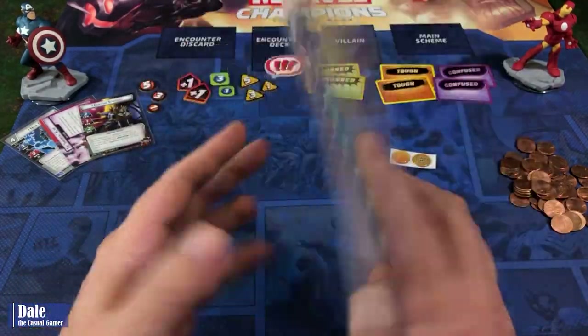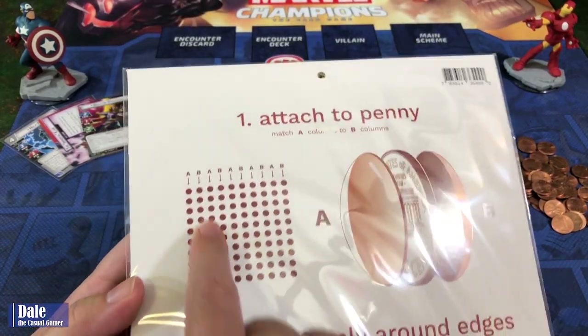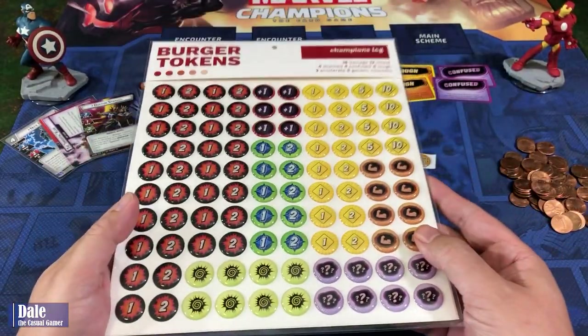The way these things work is we're going to attach them to a penny. We're going to match column A to column B, put a penny in the center of them, press firmly, and we're going to have some brand new tokens.